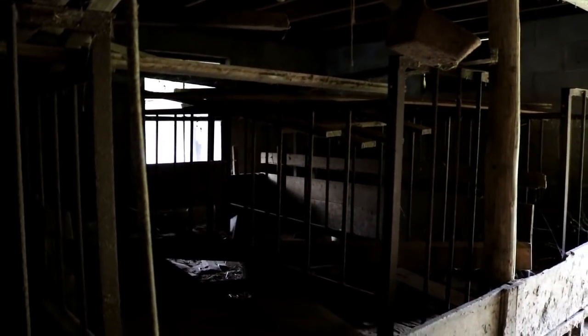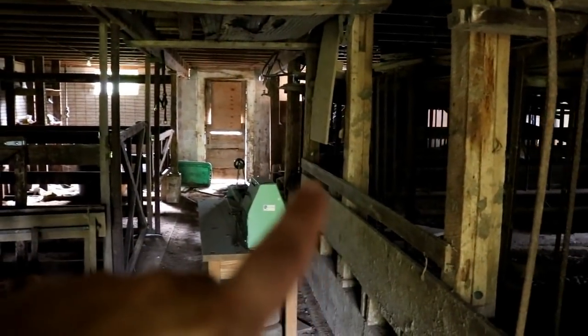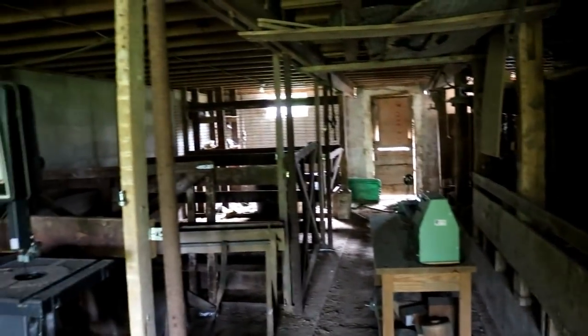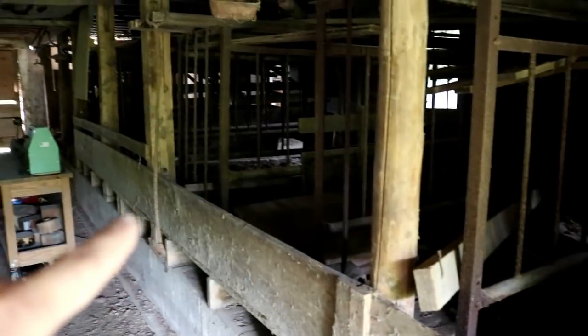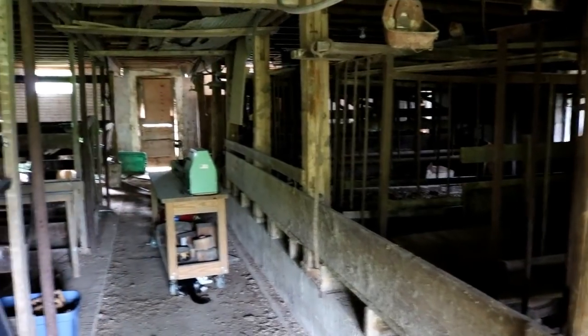What I'm thinking is to tear out the farrowing crates and build an enclosed chicken coop in the corner by the door. If we get everything done, we could have chickens in the barn, rabbits in the back, a grain and feed storage area, and hay stored above. On the livestock side we should be able to fit five stalls, and probably another one or two on the other side after building the chicken coop.